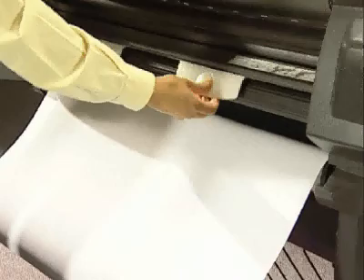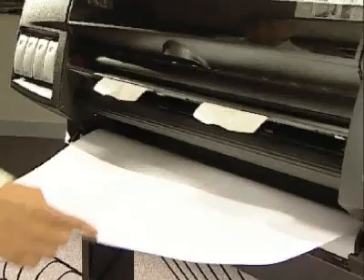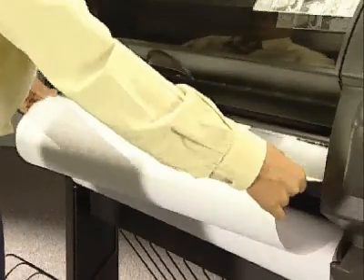Lift the handles up. Insert the leading edge of the paper between the roller and the handles. Align the paper with the white line on the entry roll.